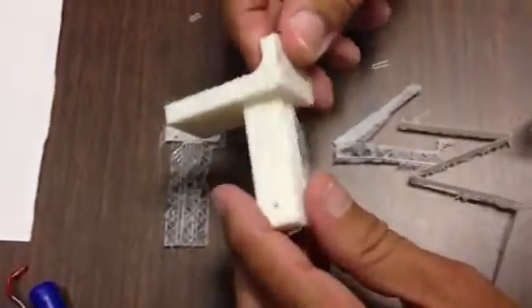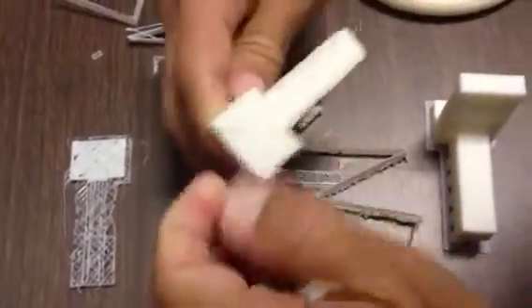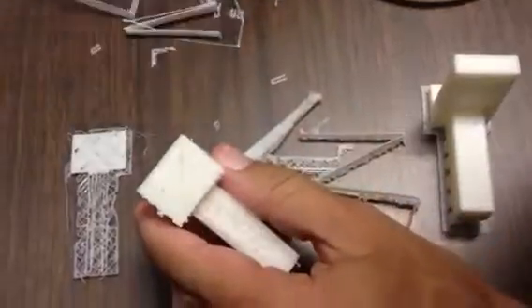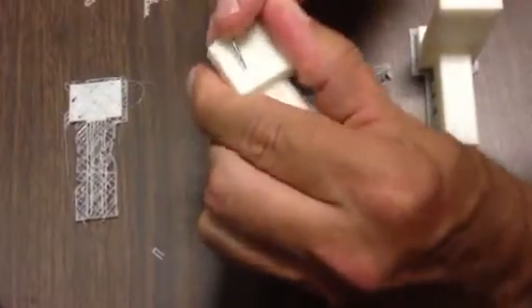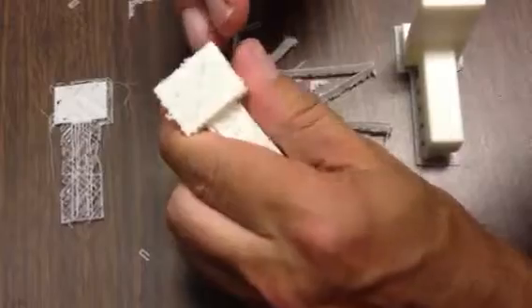You'll see the next print came out much better. This print — it's kind of hard to use as an example — but you can't pull this stuff off. It's all fused. It's fused to the actual part, the raft. So getting this off is almost impossible as far as having a raft there.